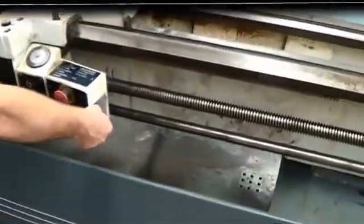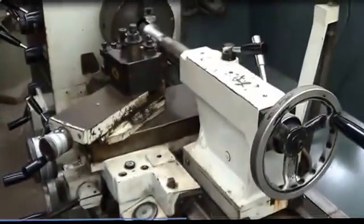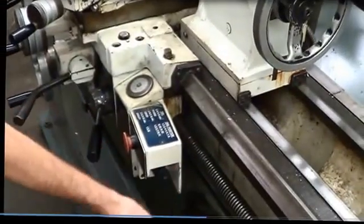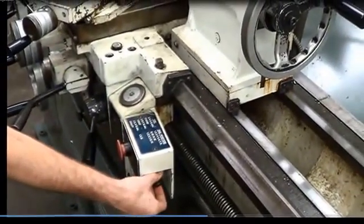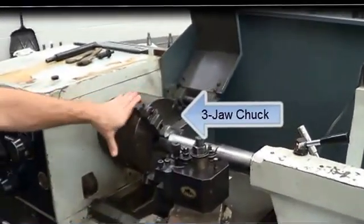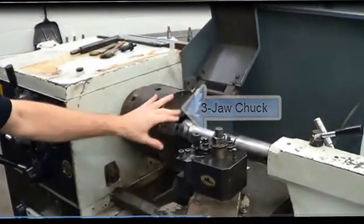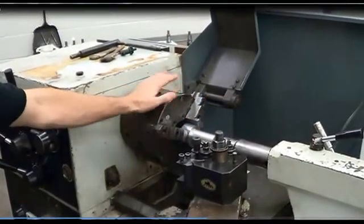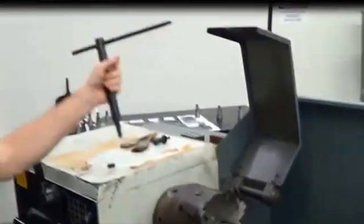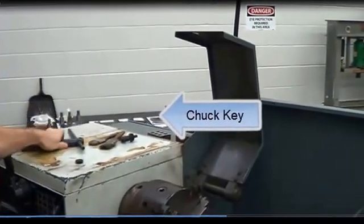Here, this is what controls the chuck and the spindle — it turns the spindle on, and you can reverse the spindle. This is the chuck. Most lathes come with a three-jaw chuck. We also use four-jaw chucks that have jaws that move independently. With the three-jaw chuck, all the jaws move at the same time with the turn of a chuck key, and the chuck key fits in this square socket here — that's what you use to tighten up your work.